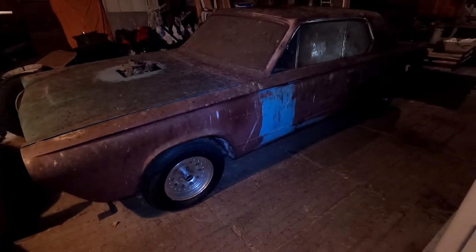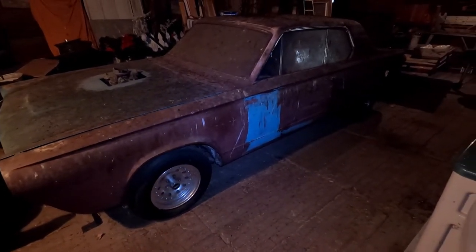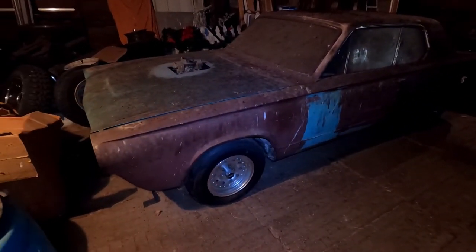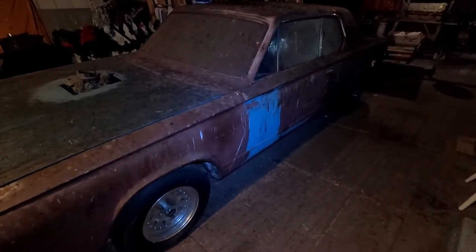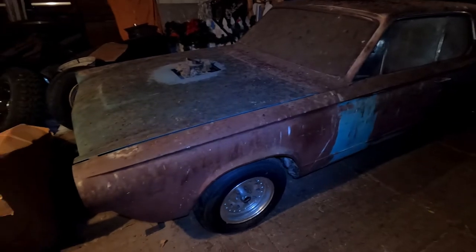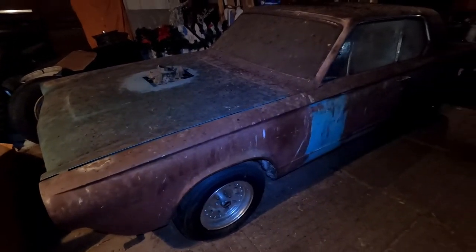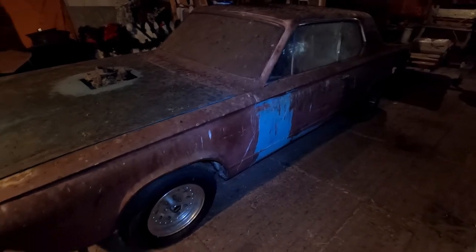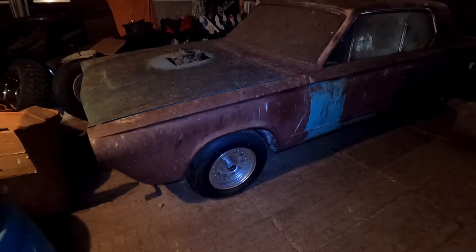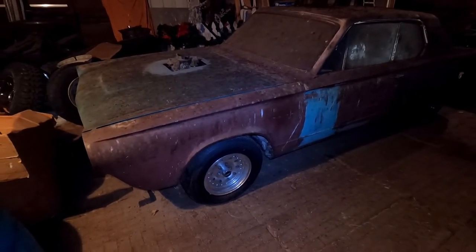It ran when parked — when I pulled it in there it was runnable. You drove it like this for a while didn't you? I drove it until I was a senior, then I got another car, but I drove it for a year or so that way. I had a lot of fun with it, but I just want to get it out and get it fixed up.